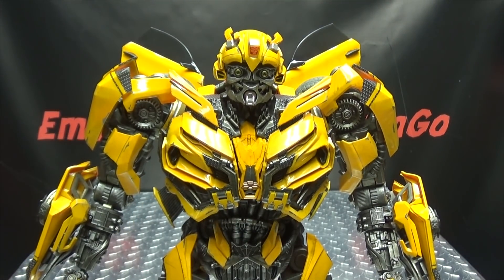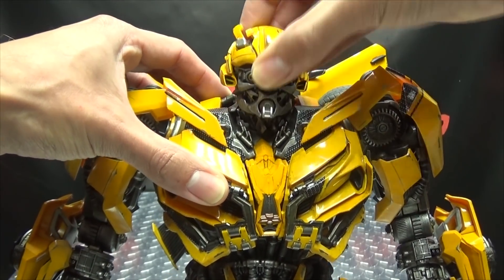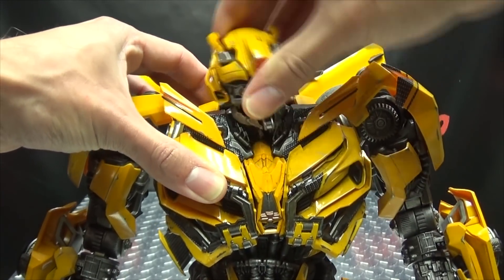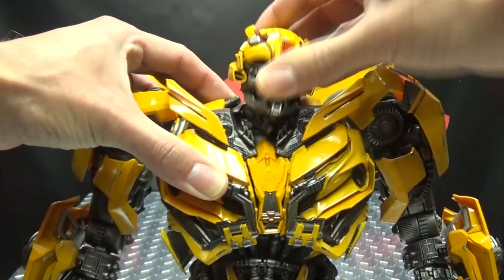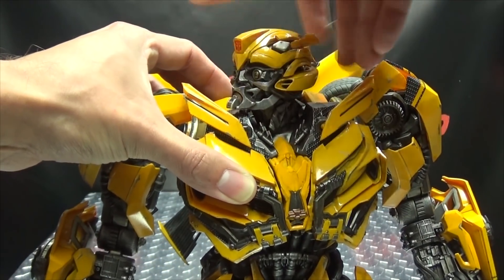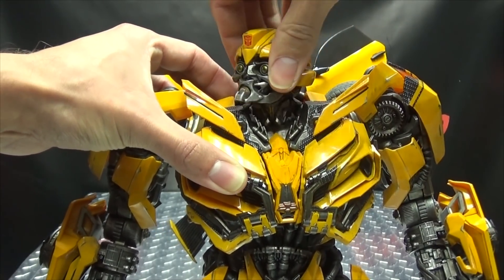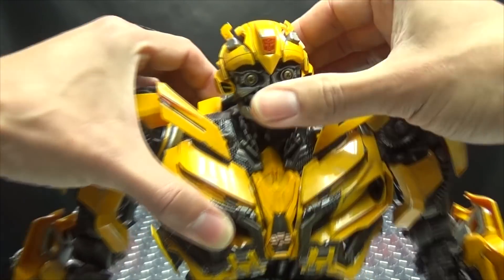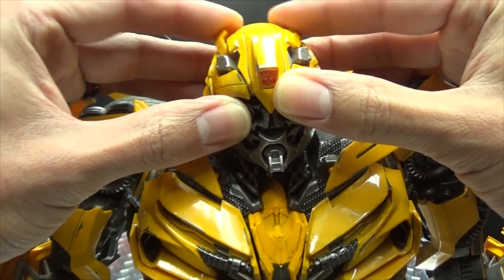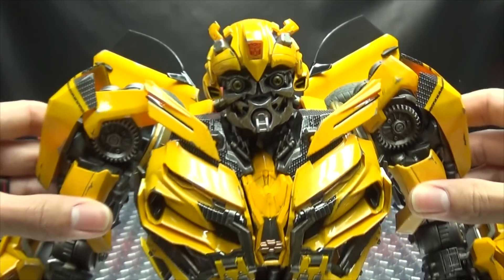As far as articulation goes, a ton of stuff moves on these figures. The head itself is on a ball joint, as well as a ball joint at the base of the neck — he has some good wiggly, waggly movement there. He can look up a good bit, he can look down, and the head can rotate about as much as it really needs to. His little antenna or horns are on ball joints, so these can move around and you can position those however you want.